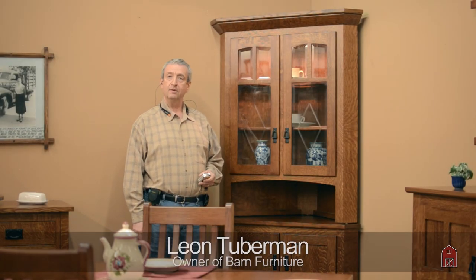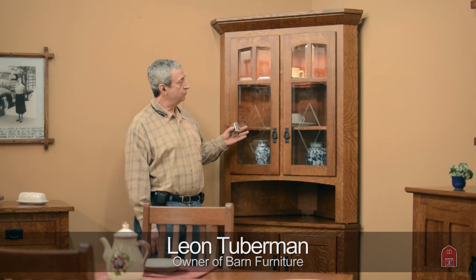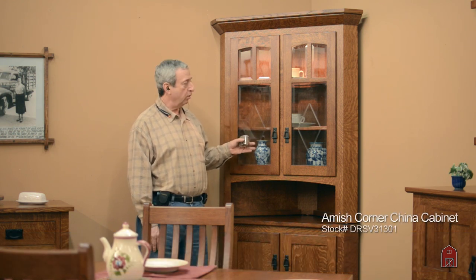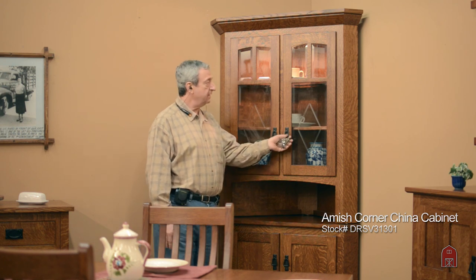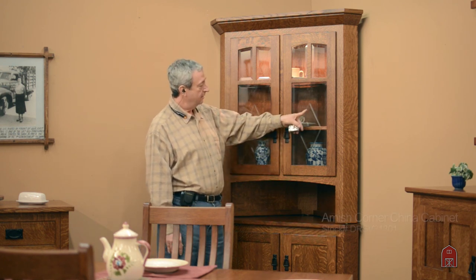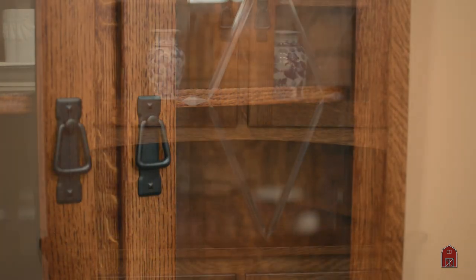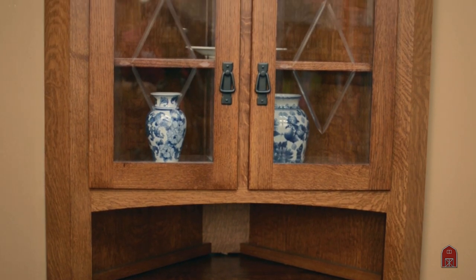Hi, I'm Leon. What we have here is one of our classic handmade quarter sawn white oak corner hutches. This particular hutch has hand-cut diamond pattern in the glass, bevel frame, and beautiful mullions with an arch.